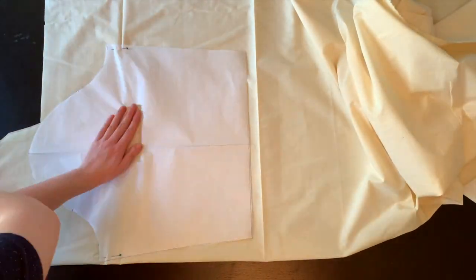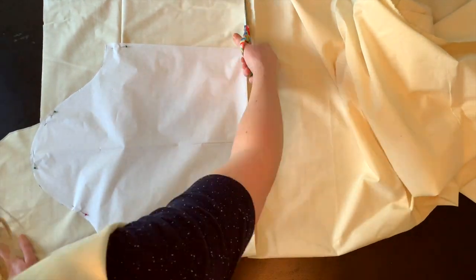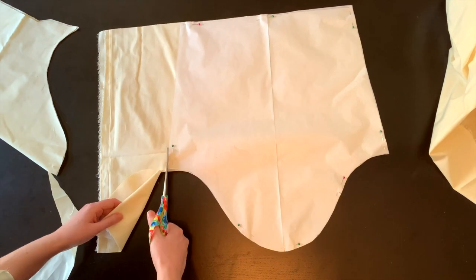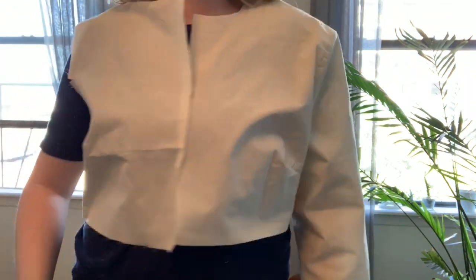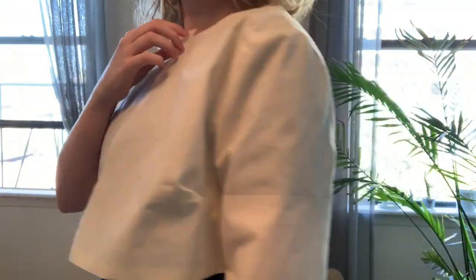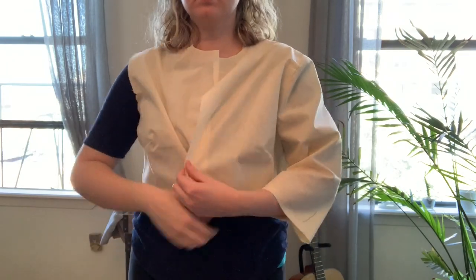Before cutting my fashion fabric, I wanted to make sure all my modifications were correct, so I cut out muslin fabric first to do a test. Based on the muslin, the front bodice was about 3/8 inch longer than the back, so I cut off this amount on my pattern piece. I also pressed all the seam allowances down on the right side of my muslin to make sure that the length would be okay. After that, it's time to cut out the fashion fabric.